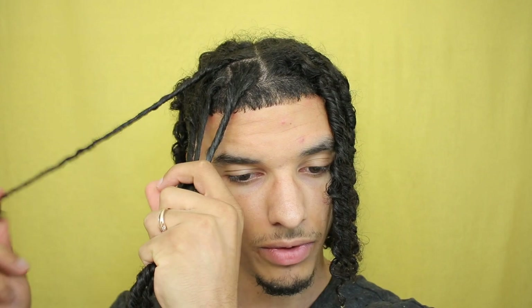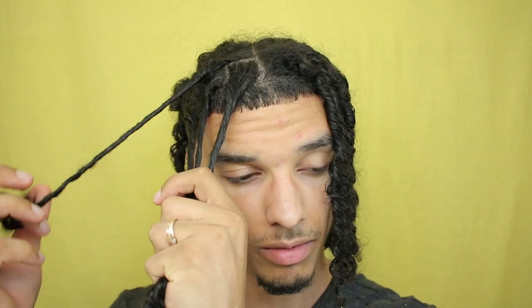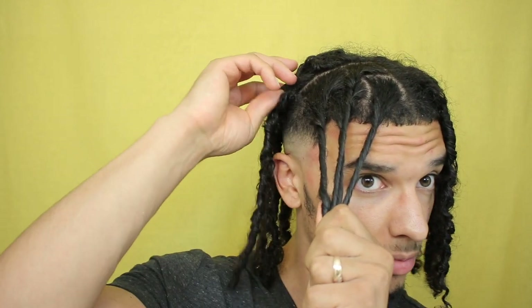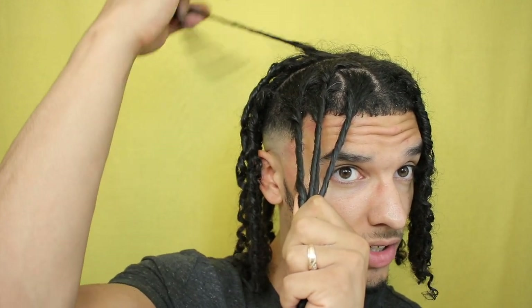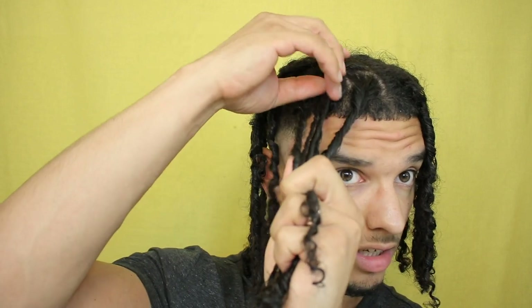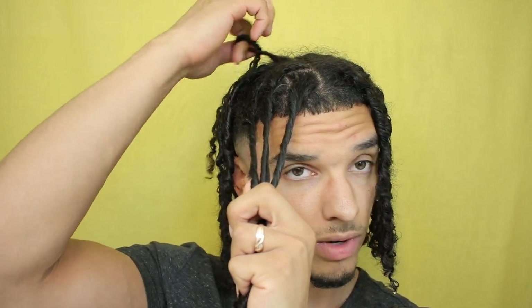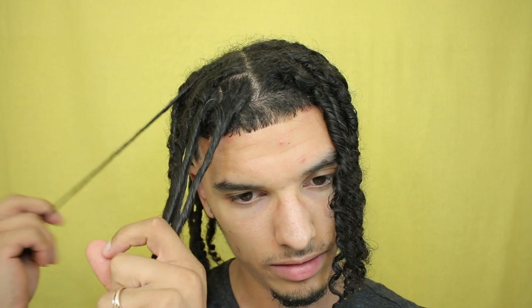If you're a person who gets dreadlocks for the style — say you get them, eventually get rid of them, comb them out, and then want to get them back — I would recommend doing it a different way than you originally got them. Because if I were to do these the best way I possibly know to lock them up instantly, they would have already been locked up and looking pretty mature. But I want to choose this route because this is what I would call the OG route — a very classic way. This is the method that when I first started my dreadlocks I thought my hair was impossible to lock up, but it's pretty cool to see how my hair turns out now, having the knowledge of how to actually take care of and maintain them.